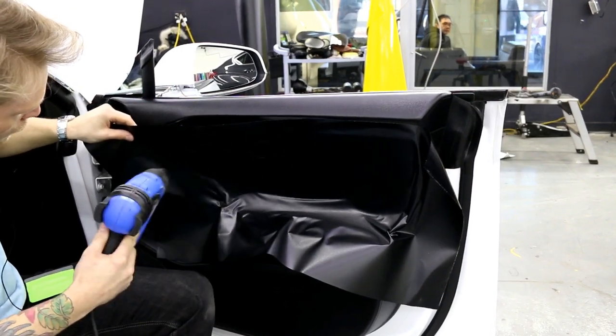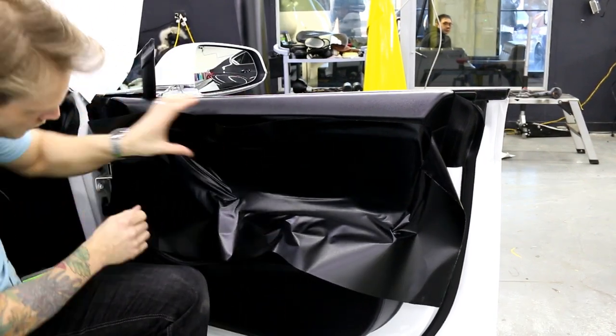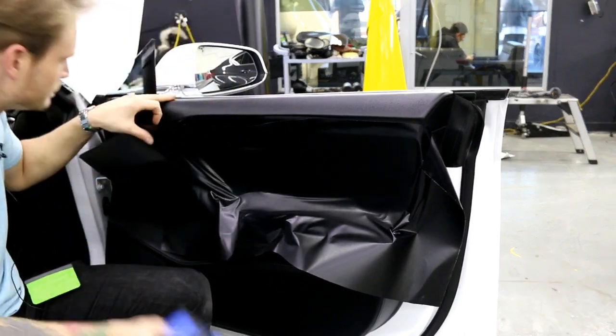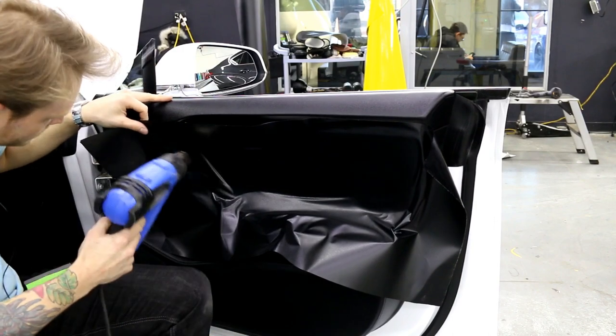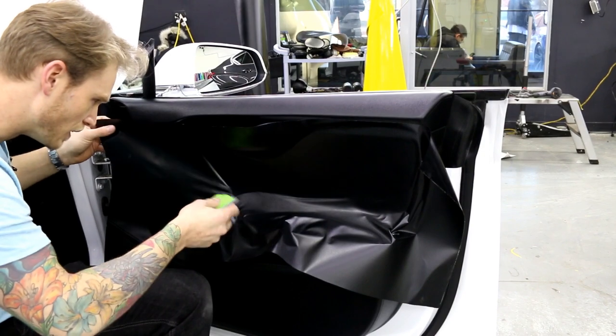Very little movement now, which is great. I'm going to heat and bring it up. I'm not stretching, just laying in, using the palm of my hand to help lay it in. There's a bit of tension so I want to make sure I'm alleviating that.